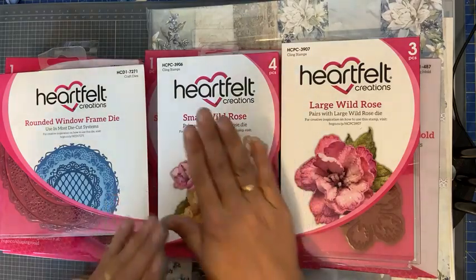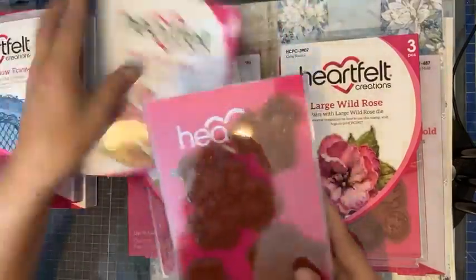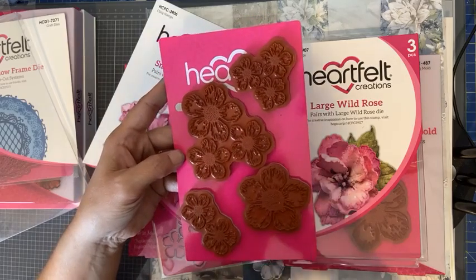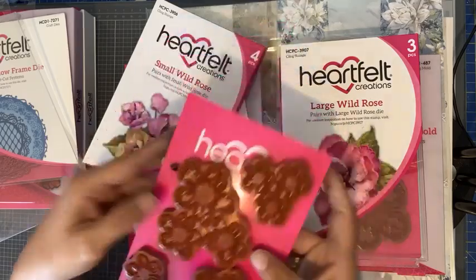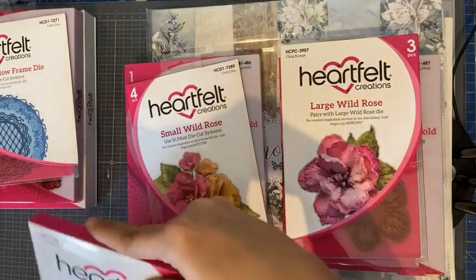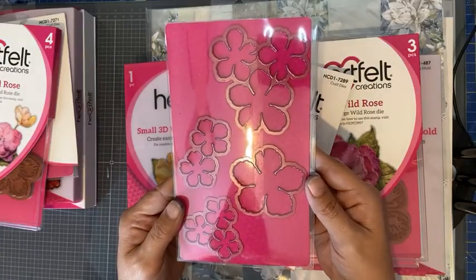Vandaag ga ik aan de slag met de Small Wild Rose. Die set bestaat uit een stempel — ik haal hem even uit de verpakking — en in deze set heb je vier verschillende stempels en vijf verschillende formaatjes. Als je die gestempeld hebt, kun je ze uitstansen met de verkrijgbare stansmallen. En die zien er dan zo uit. Dat ga ik jullie zo meteen laten zien.